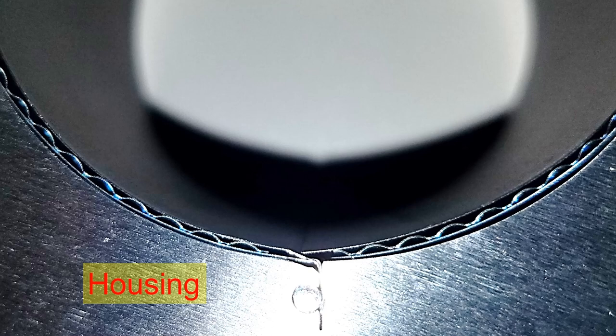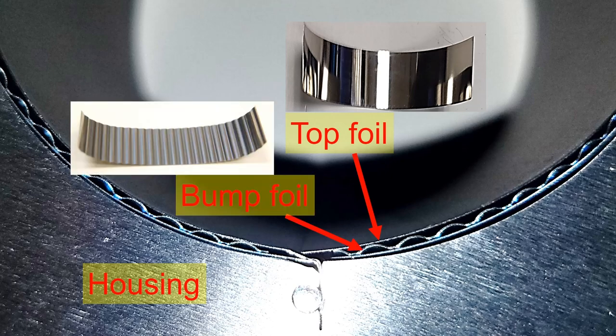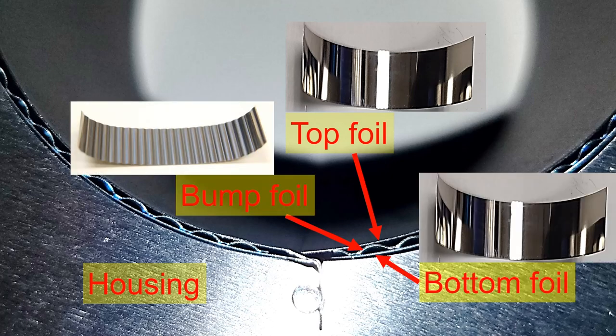As the name indicates, the gas foil bearing comprises a top foil, bump foil, and bottom foil. Please note that some bearing manufacturers do not use bottom foils, but some do.